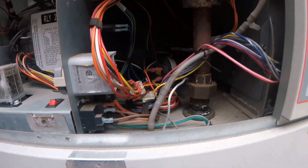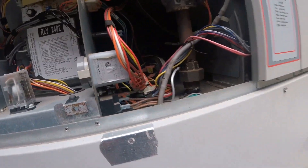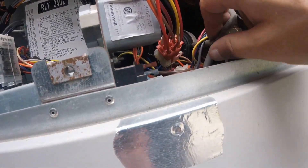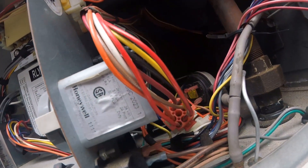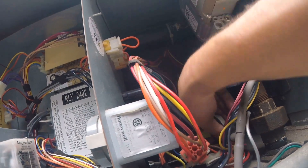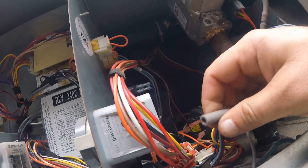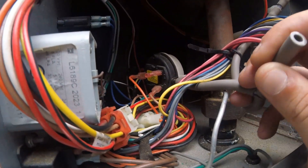Usually a low air — this just means this pressure switch right here is not working. There's two of them. So what I'm doing is I'm blowing in this hose and I can hear a ticking.